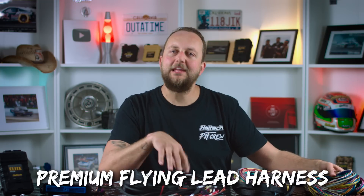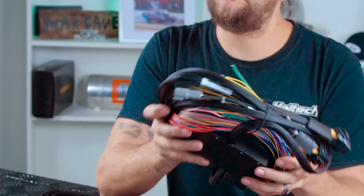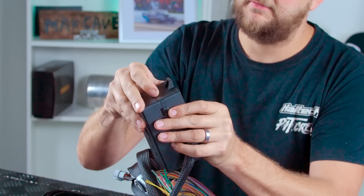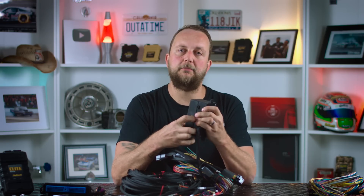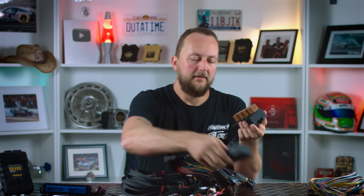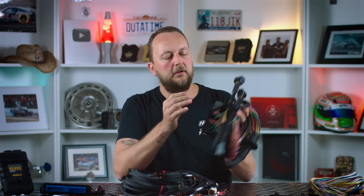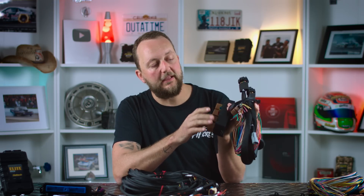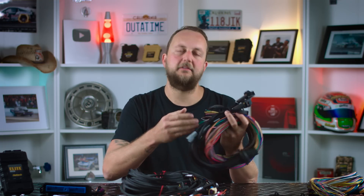Moving across to our premium flying lead harness. This is also two and a half meters long but differs from the basic kit because it includes a fuse box and relay assembly. This harness is used for a fresh install where there's no engine harness or power distribution module. All the power circuits are wired through the fuses and relays, cutting down on installation time. It's probably one of our most popular installation methods — plug straight into your Haltech ECU and you've got all your fuses and relays for your injectors, ignition system, fuel pump, and you can add extras for thermofans or electronic water pumps.